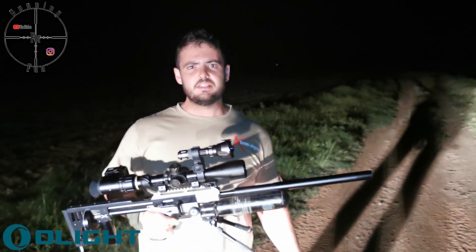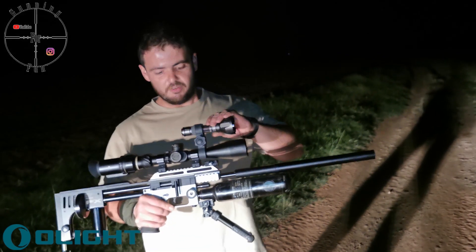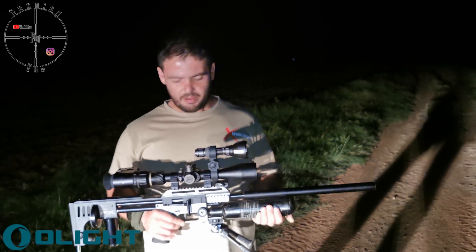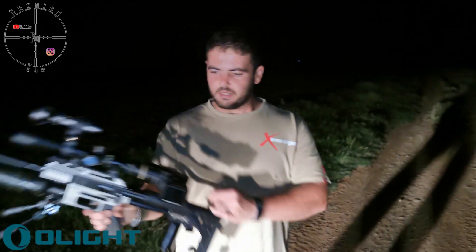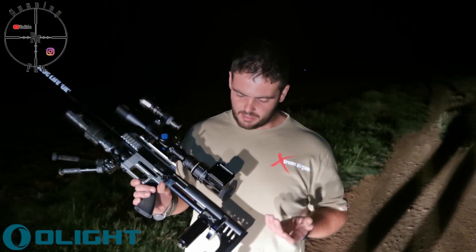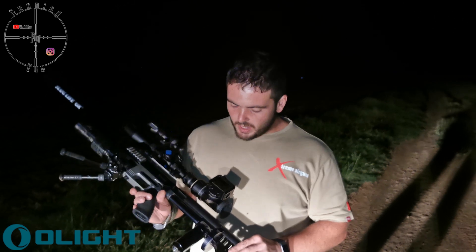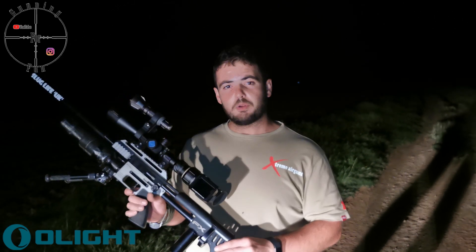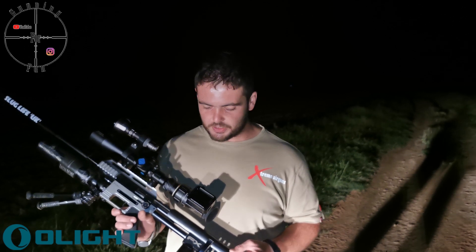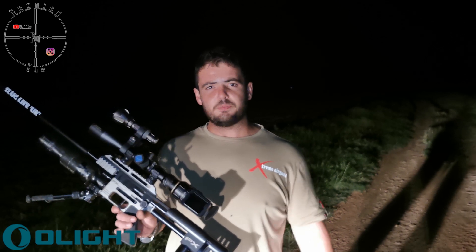Hi guys, okay, we are out here tonight. I'm going to test the Olight Warrior X Turbo. I mounted it on top of my FX-Impact and we are going to see if we can get some hares or maybe guinea fowl. I will be recording everything through the GoPro so that will give you a rough idea of how well the light does. I will also be recording at 60 frames a second — the more frames you shoot, the more light you need — so we will see how that works. Let's go and see if we can get something.